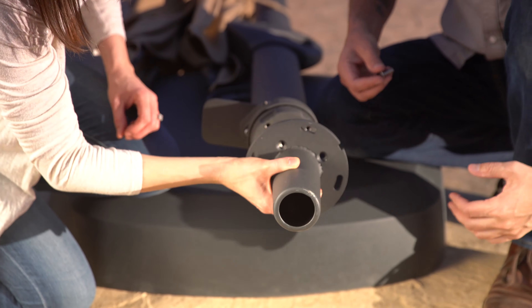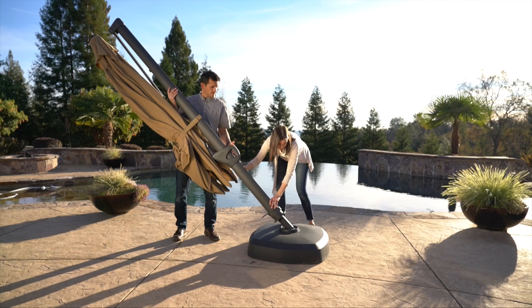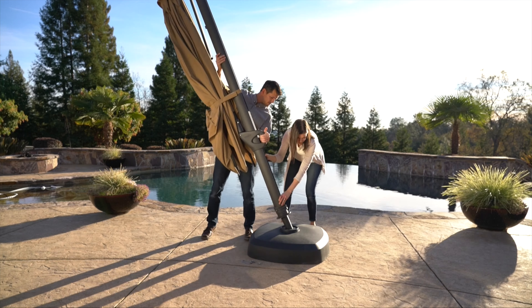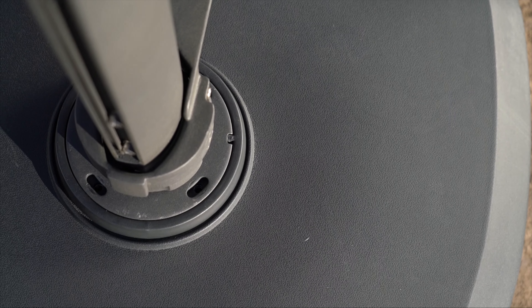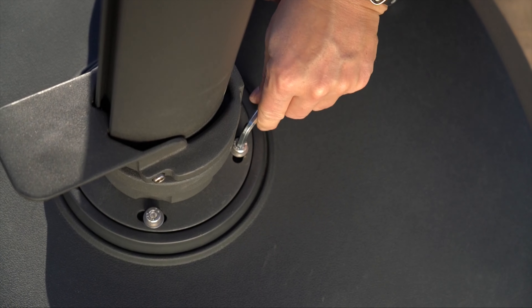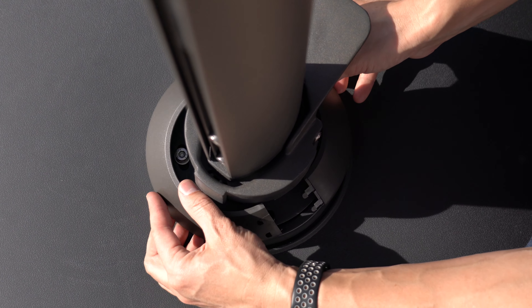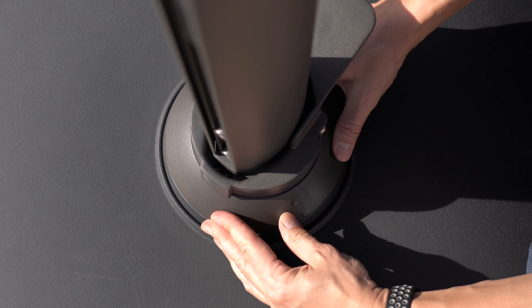Connect the rotation part to the tube using the screws and allen wrench. Use two people to put the umbrella on the rotation part. Align the notch on the rotation part with the cast tab on the stem. Secure the frame to the rotation part by fastening screws into the holes at the lower end of the pole. Snap the PE resin cover over the stem and rotation part to cover hardware.